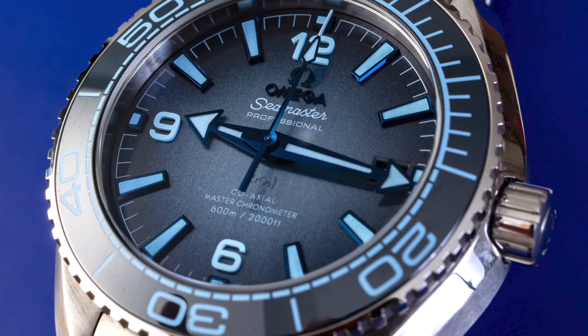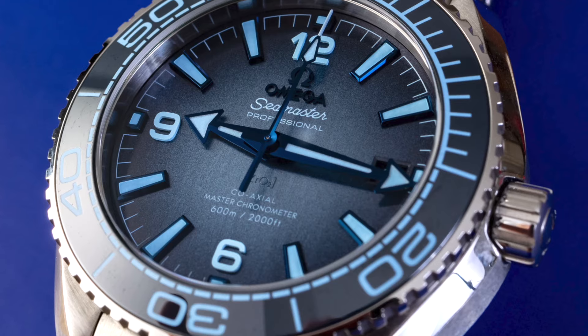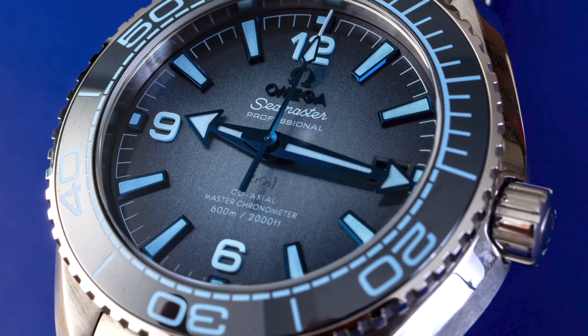The movement inside this watch is an in-house caliber 8800 — the Co-Axial Master Chronometer running at three and a half hertz. It is not the most advanced because Omega has since come out with some four-hertz versions of the Master Chronometer, but it's still a really great movement. It's METAS certified, with all that anti-magnetic resistance. I just wish they would bump it up to four hertz, but that's a super minor thing. It's part of the Master Chronometer standard, so this is going to be an accurate watch — I'm just nitpicking.